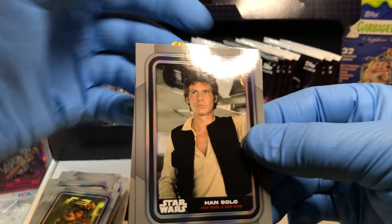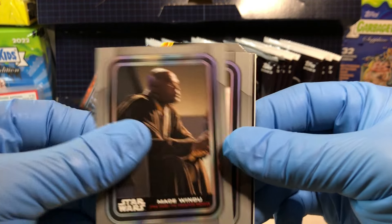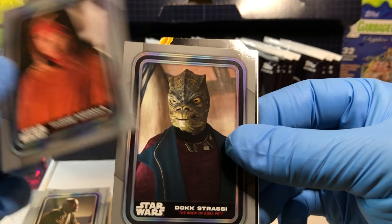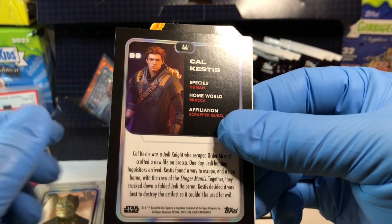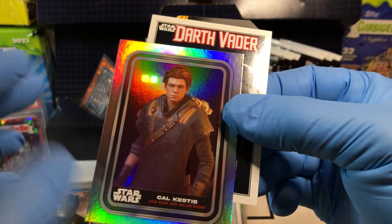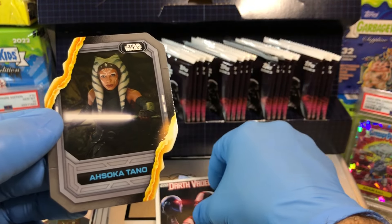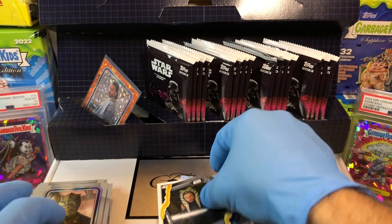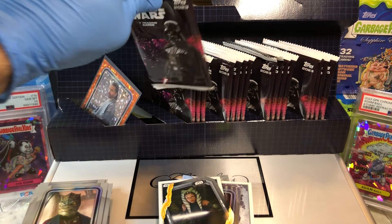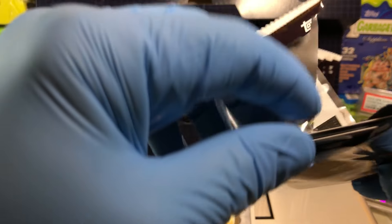Han Solo, Mace Windu, Padme Amidala, Doc Strezy, Count Kestis holofoil, Darth Vader comic art, and Ahsoka Tano. Lightsaber slashed card. Nifty.